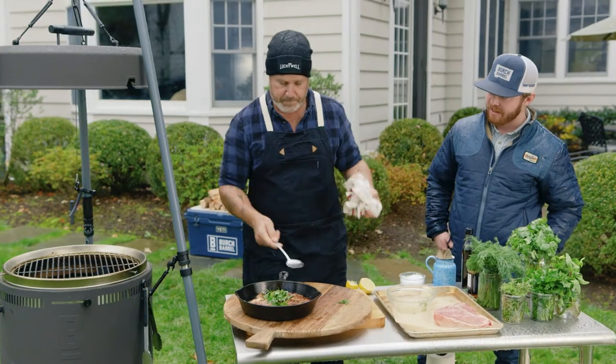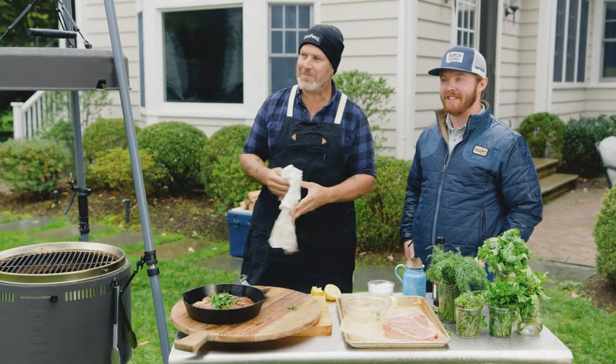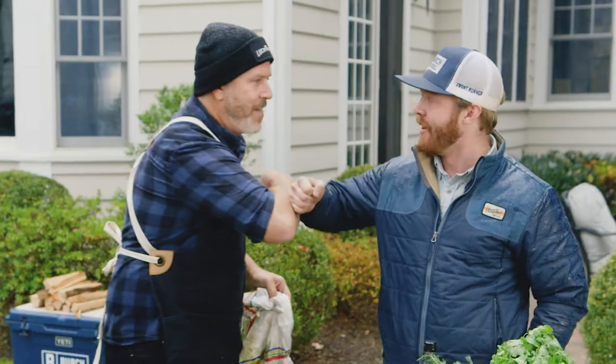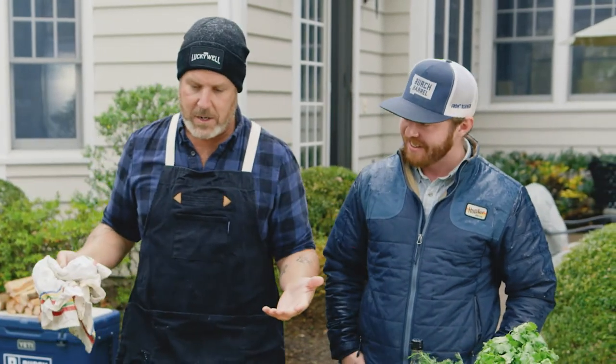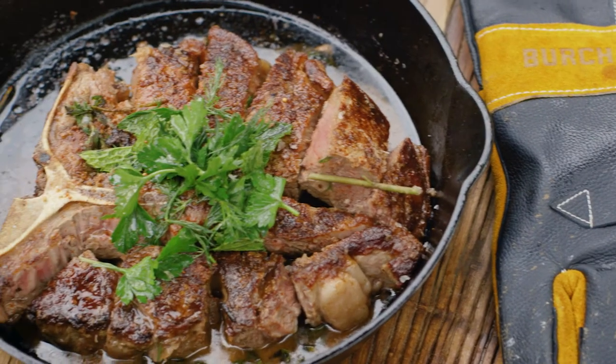That's it. Boom. That's an easy steak. We got a little wet in the process, but we made it through the rainstorm. Got a good-looking steak that we're going to eat here in a second. Thanks so much for having me — this is great. Jersey rain steak. We love it. On to the next one. Thanks, guys.